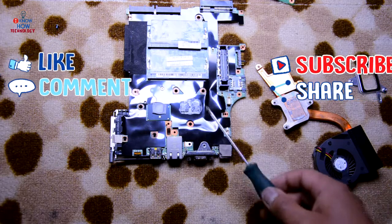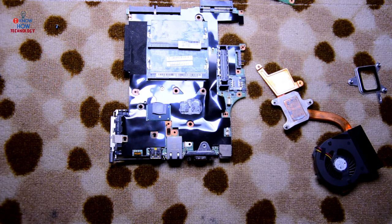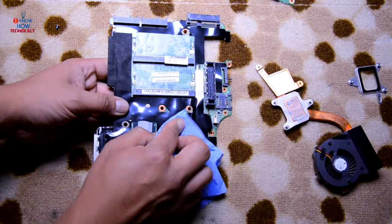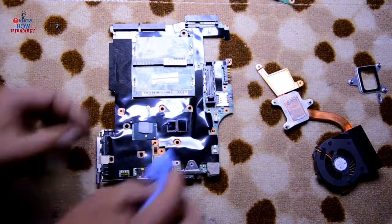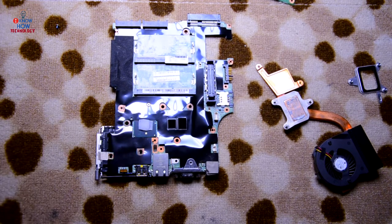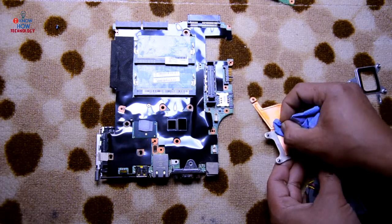To replace the thermal paste, watch my other videos which show how to remove and apply new thermal paste. The old thermal compound — just wipe it out using a tissue. Make sure the CPU surface is clear and shiny. On the heat sink as well, just wipe the old thermal paste out. Simple as that.